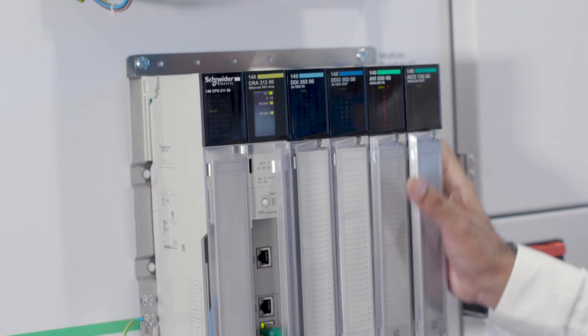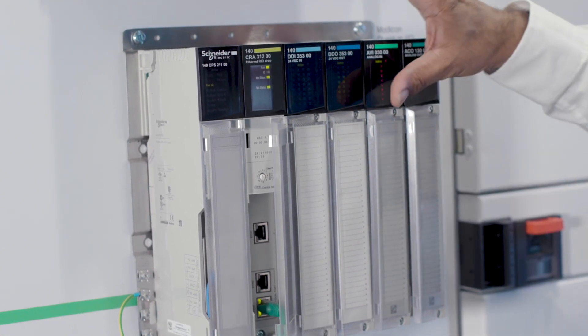I'm Kev Geag, Senior Solutions Consultant. We're here today at the Coventry Innovation Hub. I'd like to brief you about our smart manufacturing facility and cover three points for our M580 edge controller.